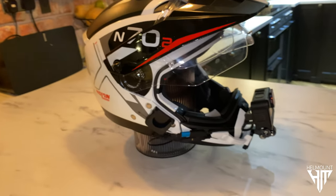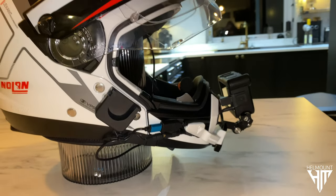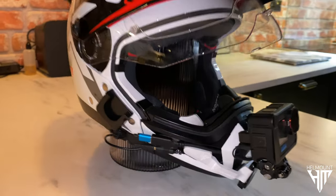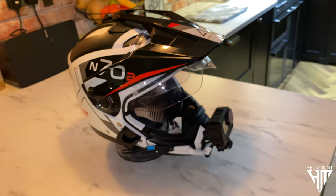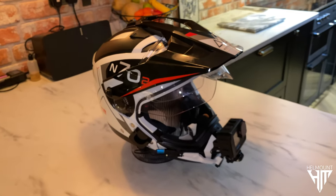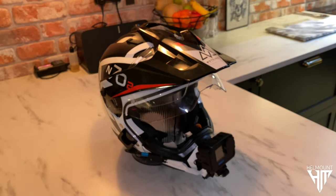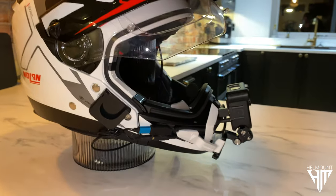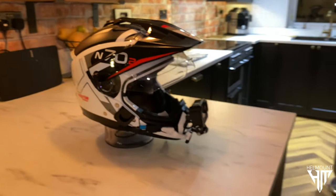That's it all wired in, read in place, solid and strong. There we go — that's my helmet GoPro chin guard bracket. So it's a new company, hellmount.com — the website's just being set up and there's going to be quite a few different products available. It's going to be exciting seeing this, but there we go, that's my setup.